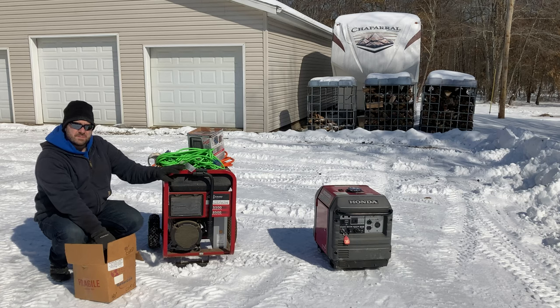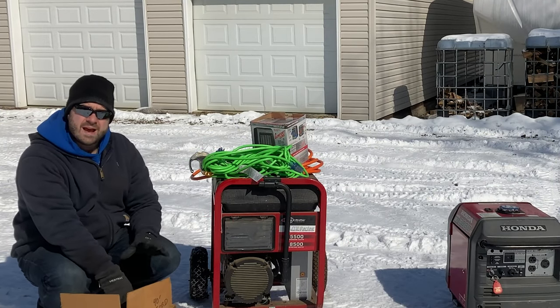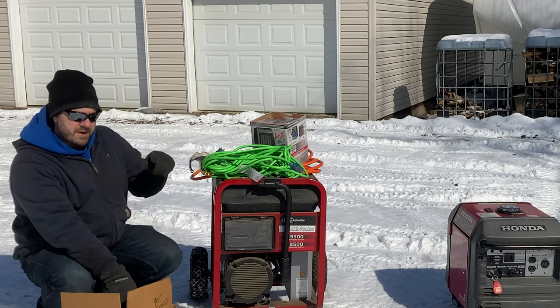That is our setup after installing the GenerLink. But if you're in a pinch in an emergency and you don't have something like that set up, let me talk you through how to handle the rest of this.